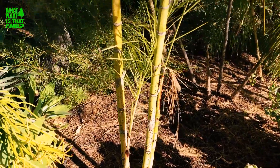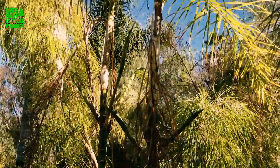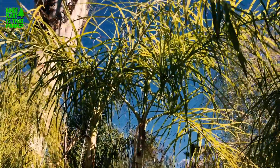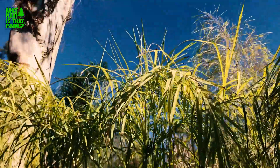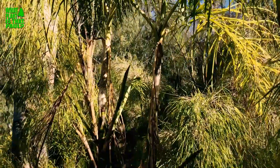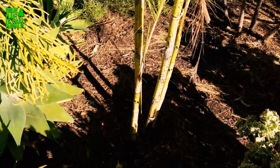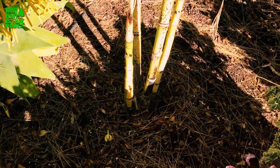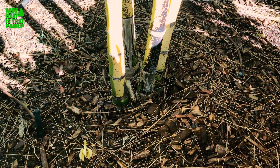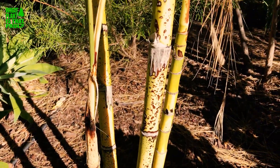Ours looks a little beat right now, but most of them I see in Southern California kind of look like this unless they're really well maintained. I need to take care of the soil and fertilize it again. What's cool about this plant, the baby queen Chamaedorea plumosa, is that it kind of looks like it's part bamboo and part palm tree.